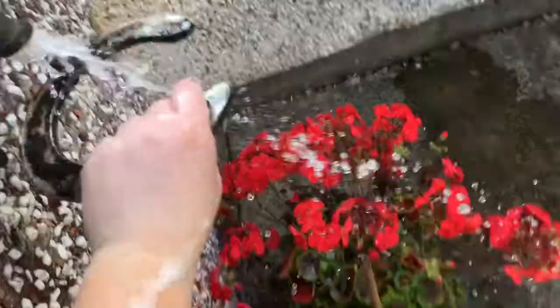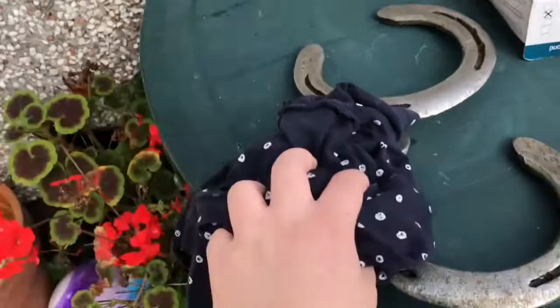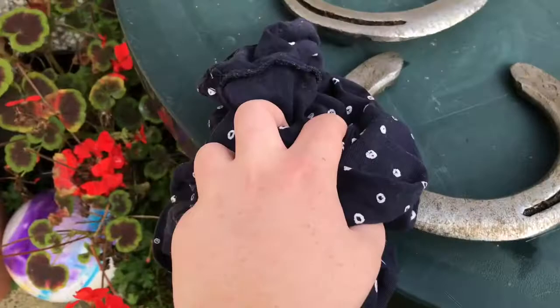This is me drying the horseshoe, and I'm going to use kitchen roll to shine it up. That's another tip for you guys. Kitchen roll for shine.